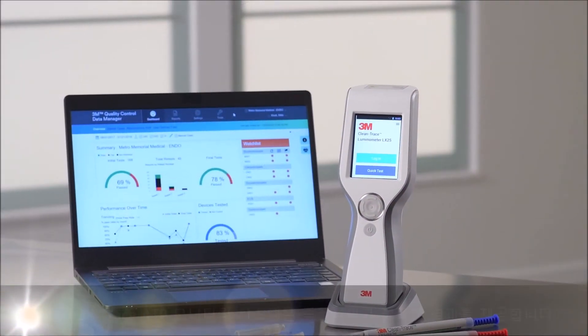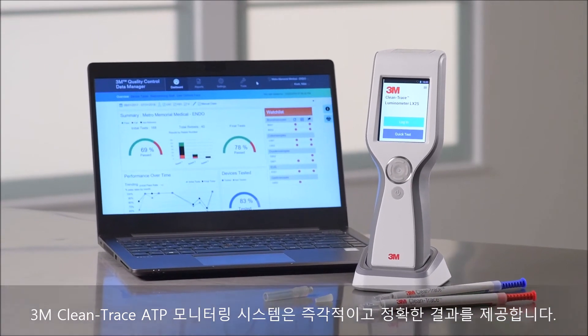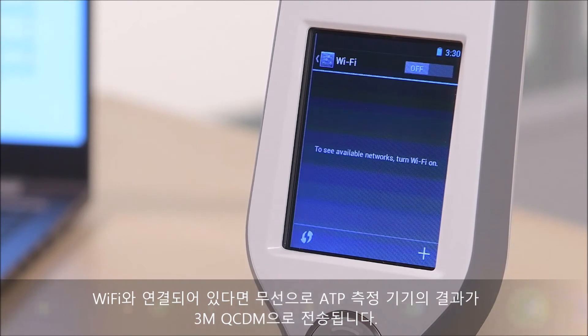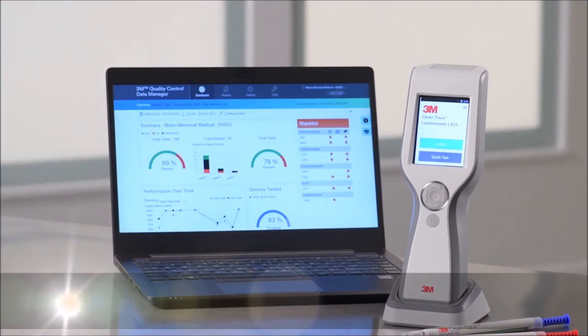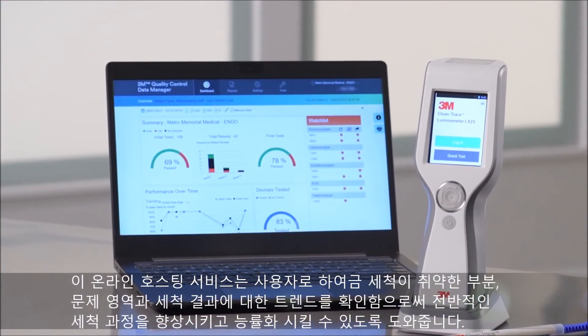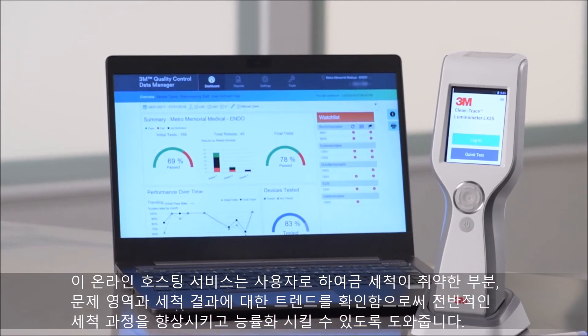With the 3M Clean-Trace ATP monitoring system, you get immediate, accurate results. When connected to Wi-Fi, your result will be transmitted wirelessly from the luminometer to the 3M Quality Control Data Manager. This online hosted service allows you to identify weak spots, problem areas, and trends, improving and streamlining your entire cleaning process.